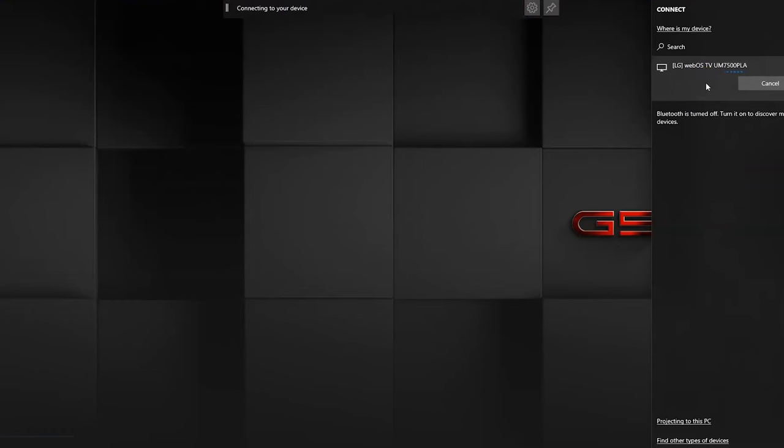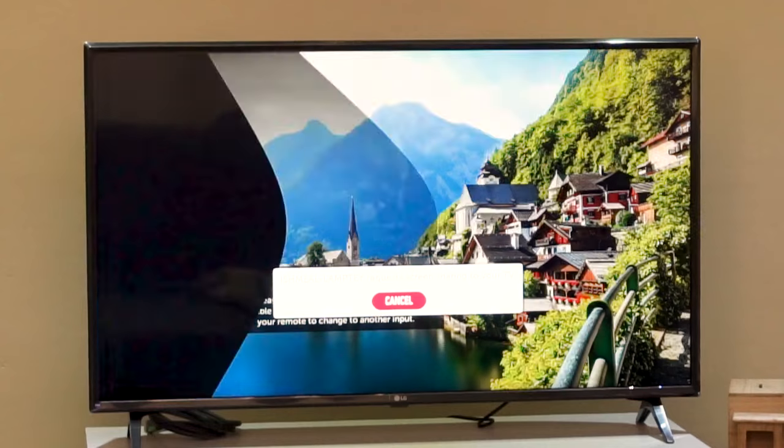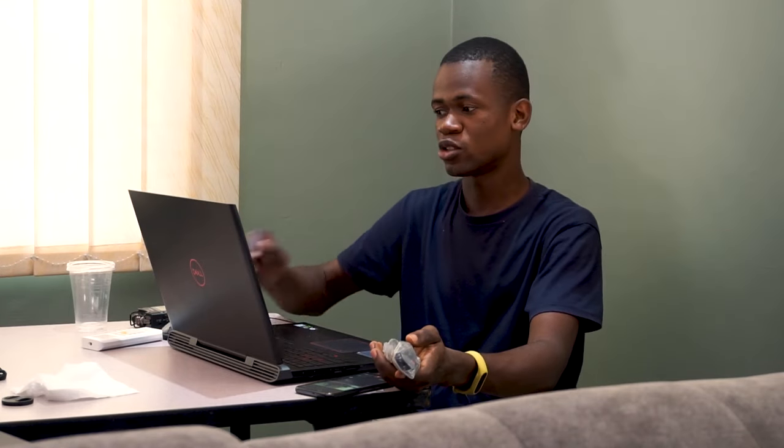In my case, I have a TV over here, so it is going to go ahead and connect to it. Now for the very first time, you need to accept this request on the TV. Once the request is granted, then you are good to go to connect to your TV.